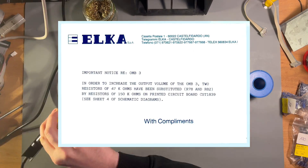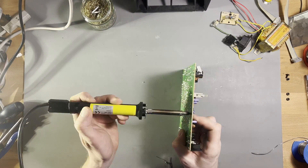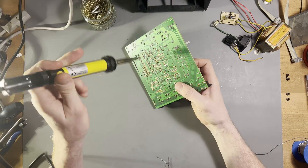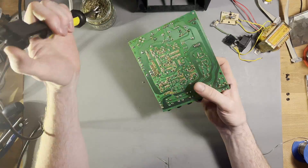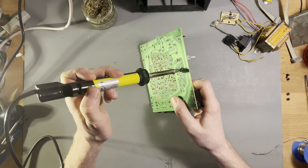In the service manual there is a notice that it is advised to replace two resistors on the output stage to increase the output level. This hadn't been done, so I replaced both resistors as well. It should triple the output volume.